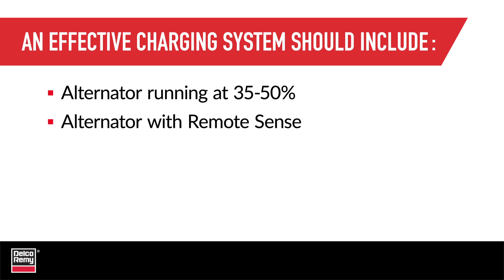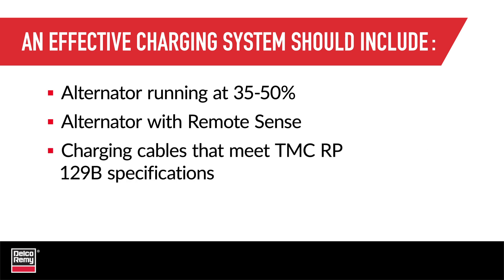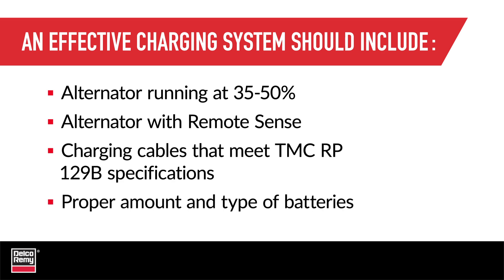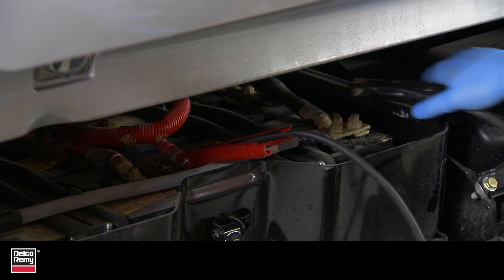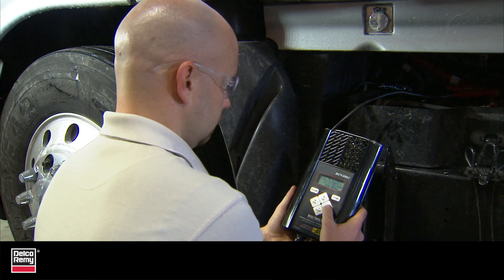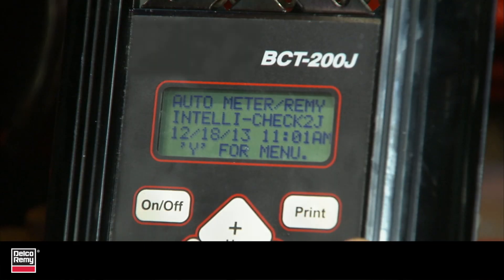An alternator with remote sense ensures the proper voltage is obtained at the battery, which will keep a stronger push of current into the batteries. Charging cables that meet the TMC specifications help keep voltage loss at a minimum and provide better current flow to the batteries. Use the proper amount and type of batteries — different batteries are designed for different purposes, so pay attention to the battery's reserve capacity and ability to cycle.